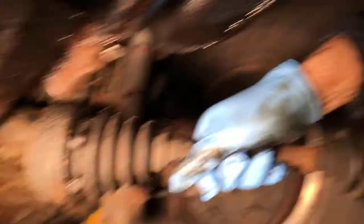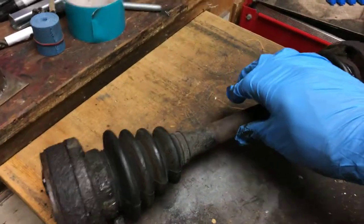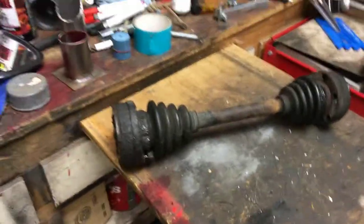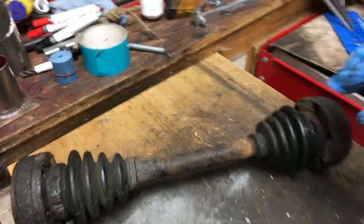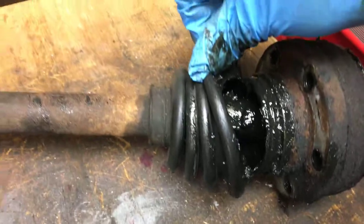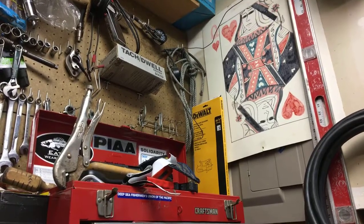Sorry for the shaky camera, guys. I'm going to set this right up on the bench here. The damage is right over here — look right in there. I think we're going to call that the first video and I'll bring you guys back for the next one. Thank you.